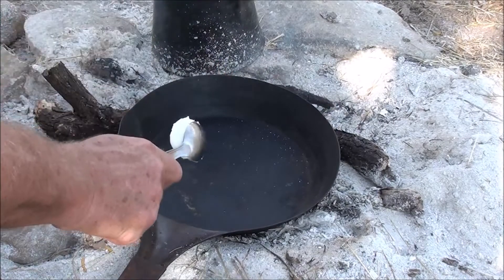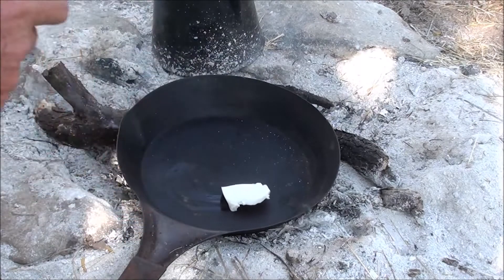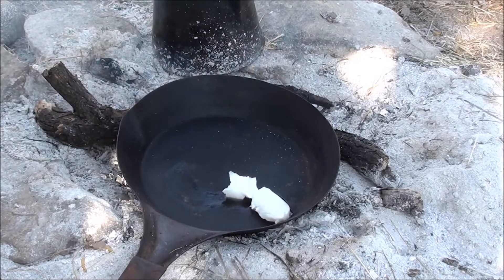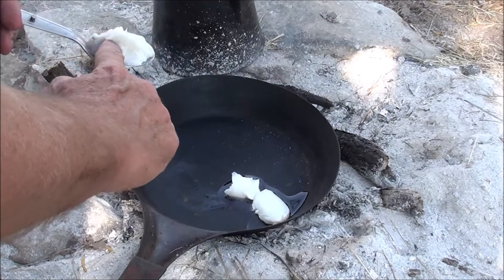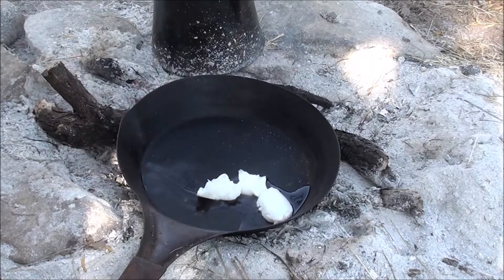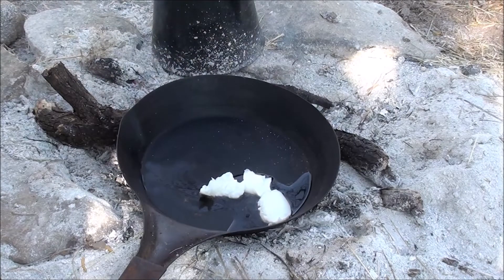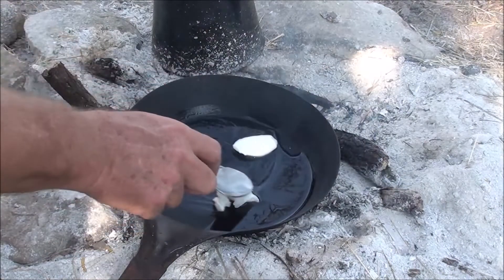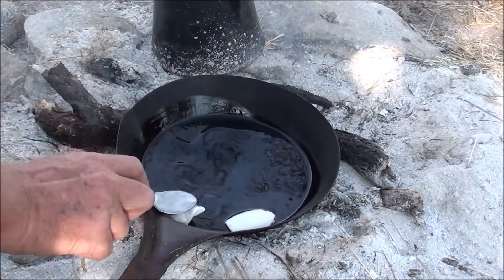Flame makes grease hot, burns stuff. Crisco burns real easy anyway. See how the Crisco — she just be melting, she don't be dissolving instantly.